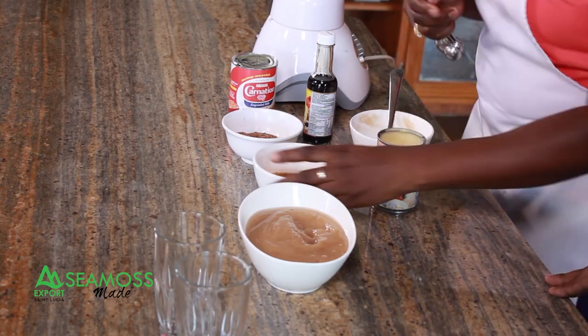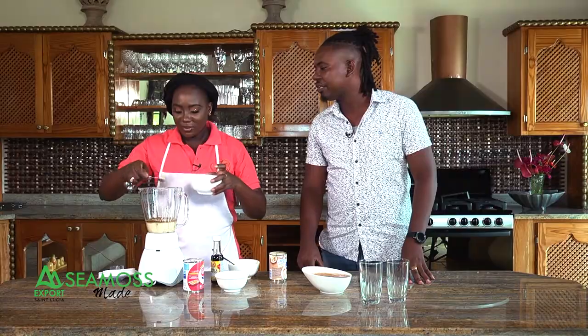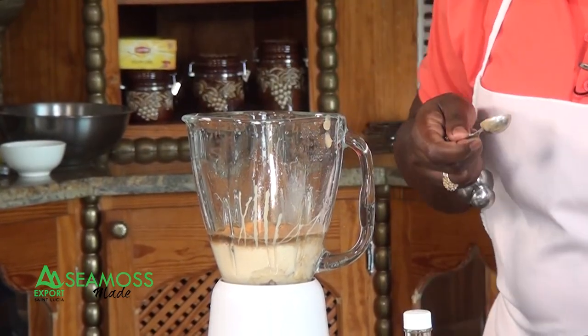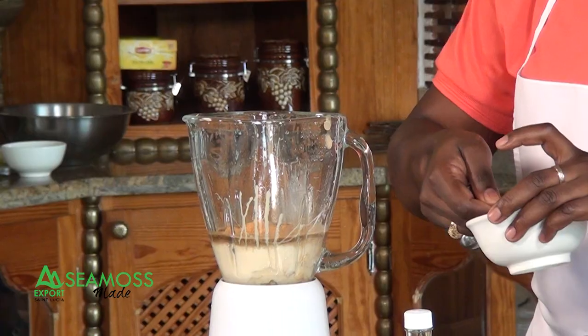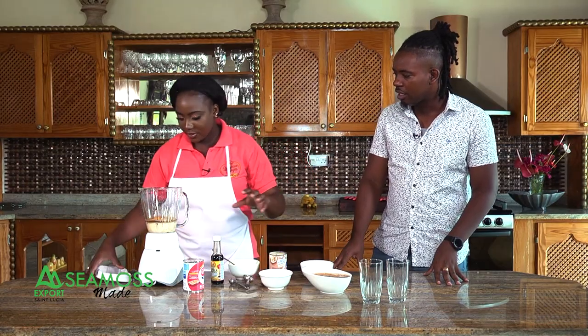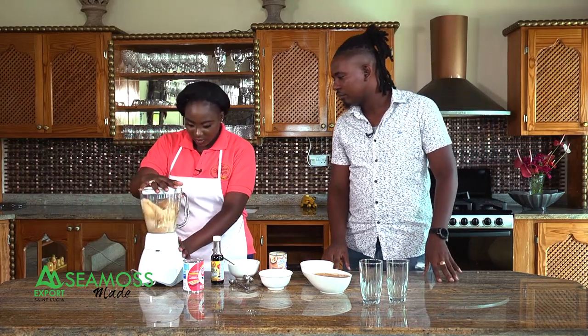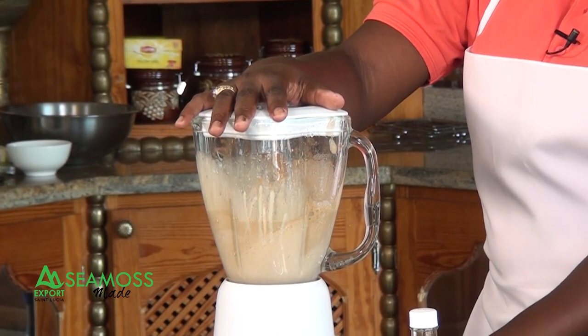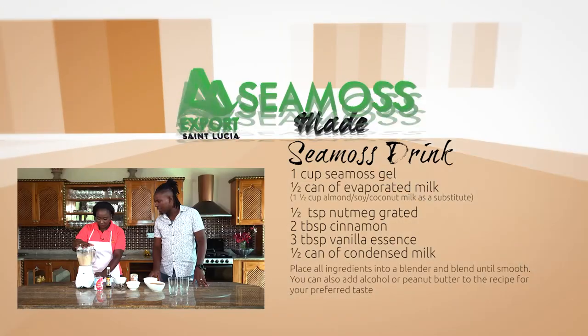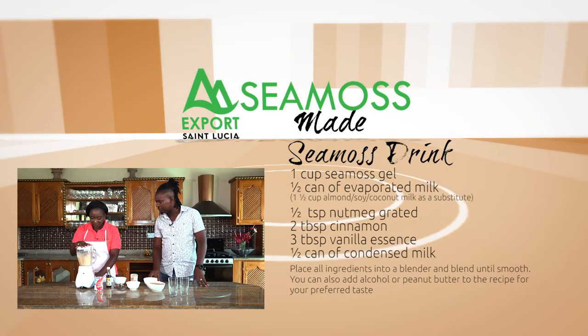Add two teaspoons of cinnamon and a teaspoon of nutmeg. Everything is ground. Then blend it all together.